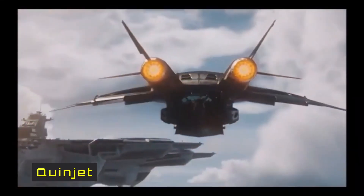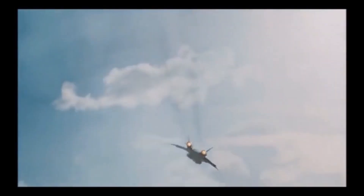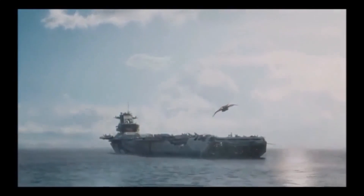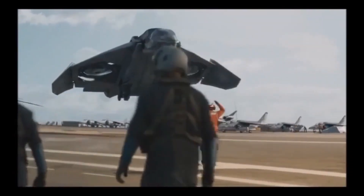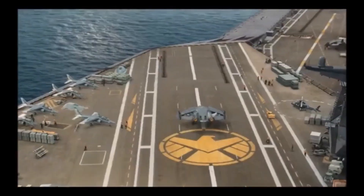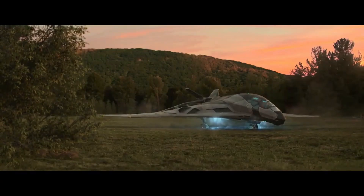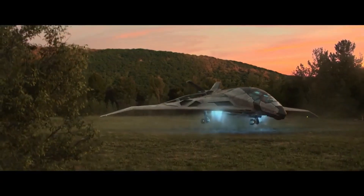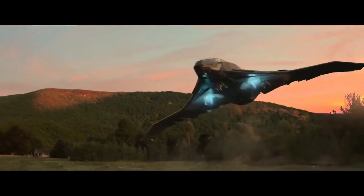Lastly, we have one of the fan favorites — the Quinjet, which has featured in several MCU movies. The most interesting feature of this aircraft is the large anhedral wings that keep the aircraft unstable but maneuverable. As the aircraft comes in to land, the outer portion of the wing bends further down, helping to catch more fountain lift.